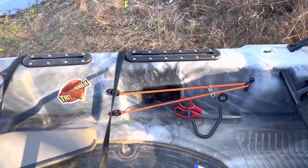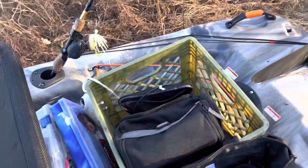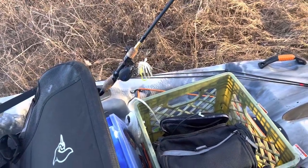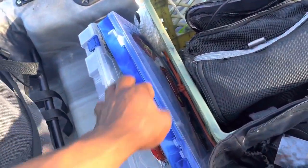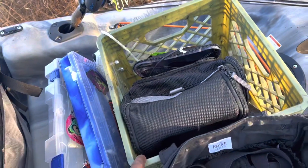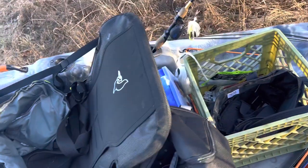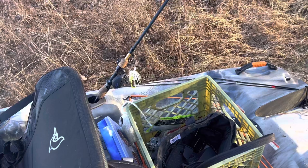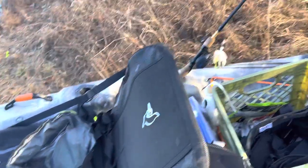Moving on to the very next thing, we added a little bit more storage to the kayak with this nice milk crate right here. This thing is great for extra storage — I usually carry some tackle inside it. I've also got this little bag where I carry my chest mount, GoPro stuff, and some snacks. Every kayak angler needs a milk crate; it just makes it so much easier to carry all your stuff to the kayak at once instead of one thing at a time.